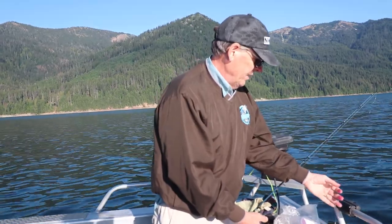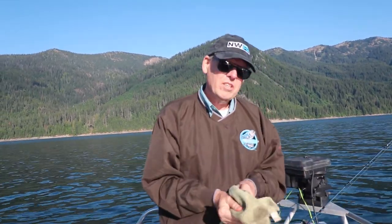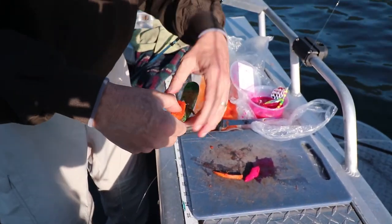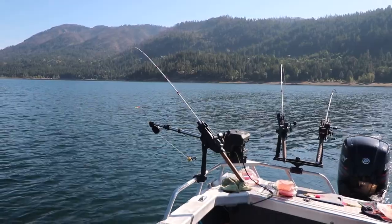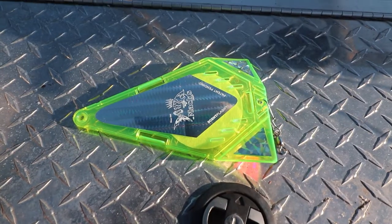These fish are going to be targeting vibration from the Quick Fish. So with the two setups: on one, the Quick Fish is going to put out a nice vibration that hopefully will attract some big lakers. On the other, we've got scent going and we've got flash from the blades.